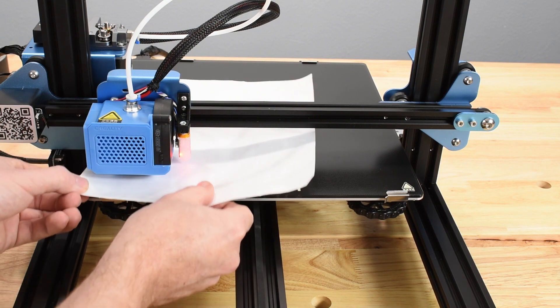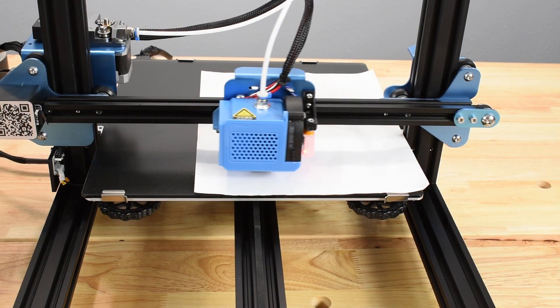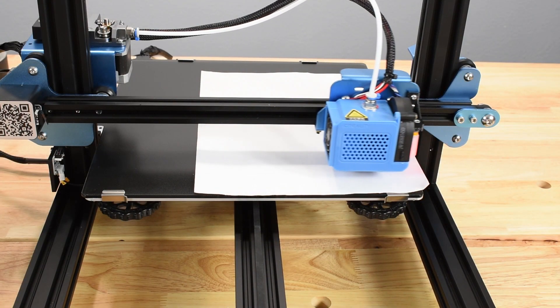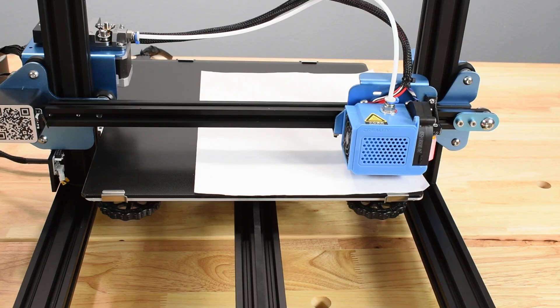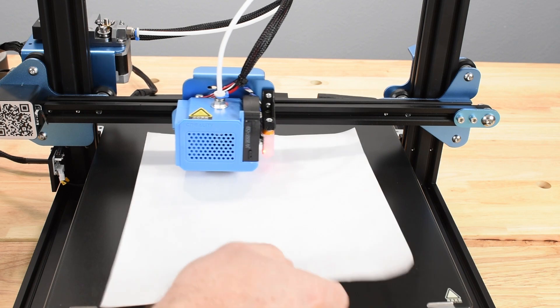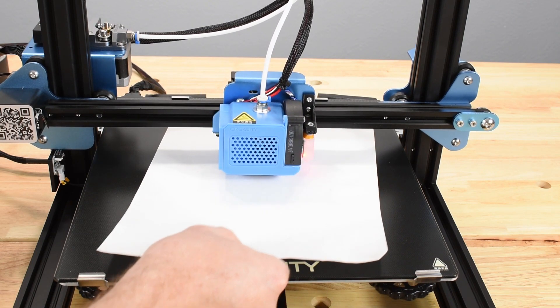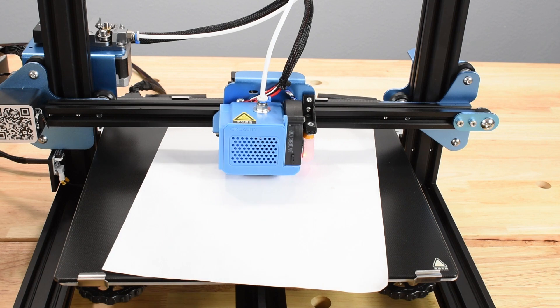After adjusting a corner, select Next on the display screen, and the printer will move the hot end to the next corner in a counterclockwise direction around the bed. After adjusting the back left corner, the printer will move to the center, and you can check the clearance, but adjustments at the corners are the most significant, and the mesh bed leveling procedure performed next will compensate for it.